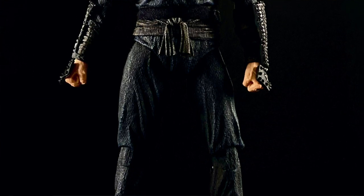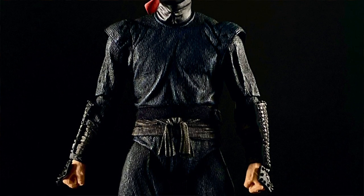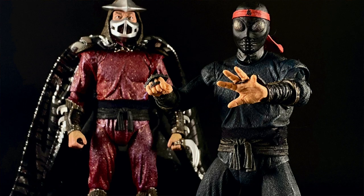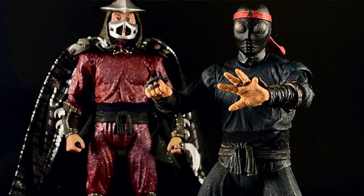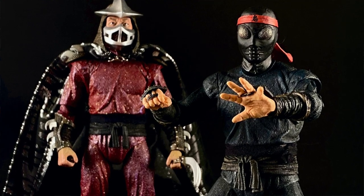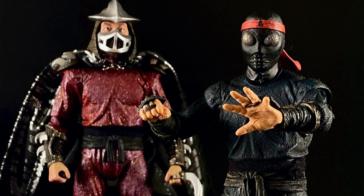But look at this foot soldier. That is a good looking foot soldier. This is going to look good next to my Shredder for sure. He's got alternate hands — open hands, grabby hands, and then he comes with fisty hands. So that's it, that's what he comes with, that's the whole figure. It's a good figure. So now to be complete with this line, I just need to get the other foot soldier.